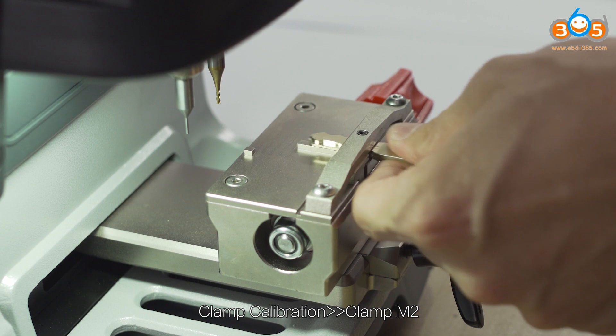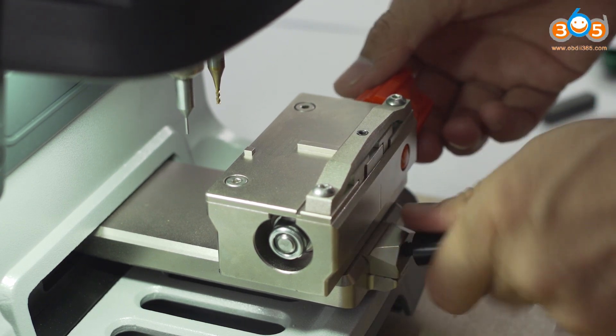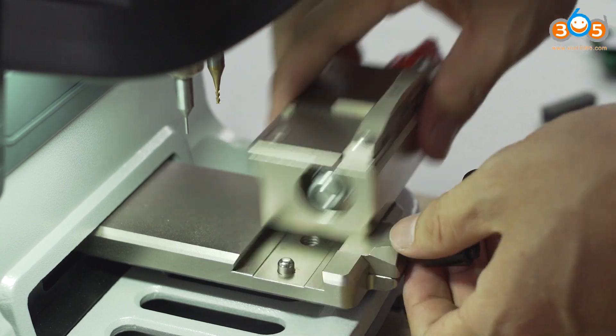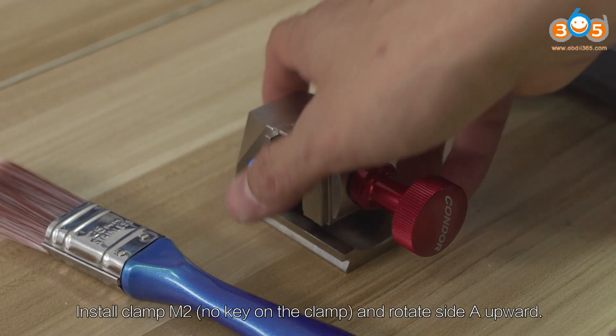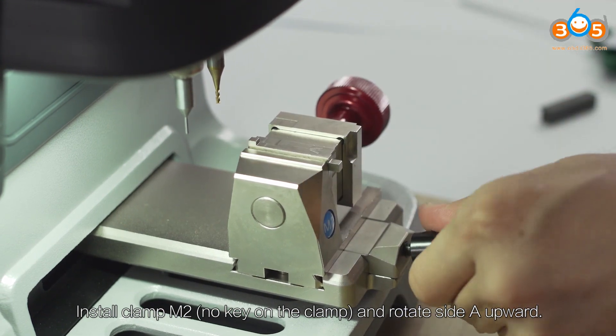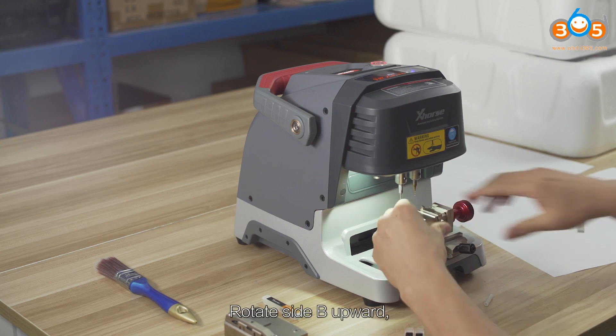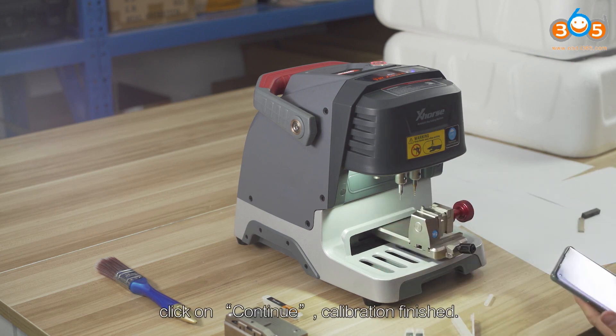Clamp Calibration for Clamp M2. Install clamp M2 with no key on the clamp. Rotate to the side and upward. Rotate side B upward, then click Continue.